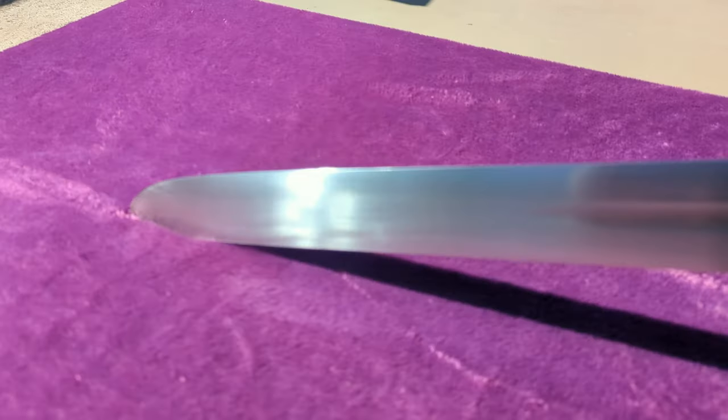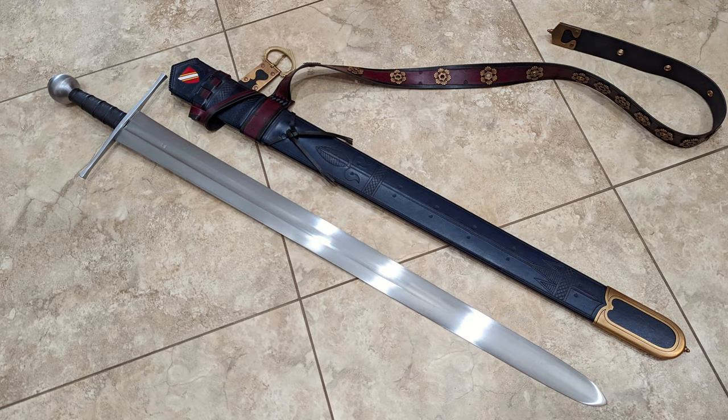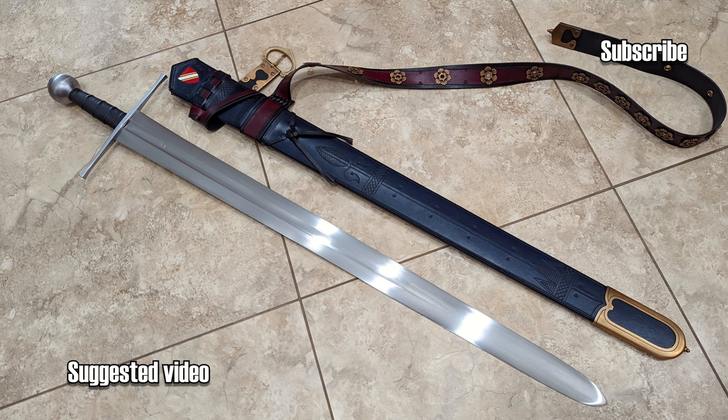And with that, I'm drawing this review to a close. I extend my heartfelt thanks to Steve for his generosity in loaning me such exquisite swords. And the good news is, there's more to come. But that's for another time, and until then, AlienTube out — I'll see you in the next video.